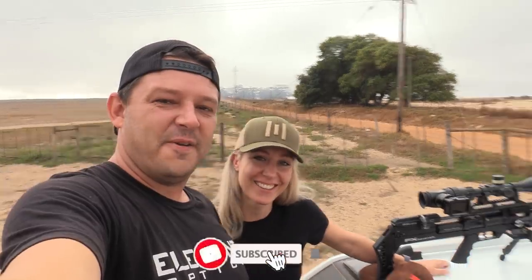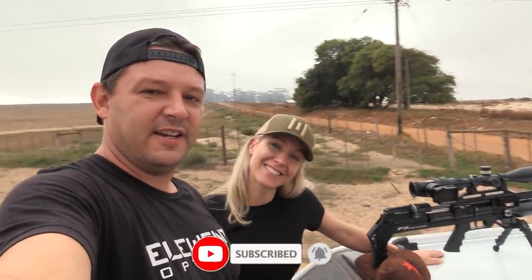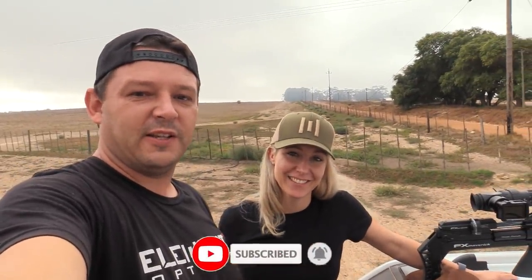Hello and welcome back to AirTag Hunting. We've got the FX Maverick out here. Maggie's going to join us quickly this morning, but she has to go fetch the kids from school. And then afterwards, I'll go on by myself.